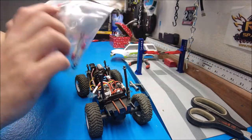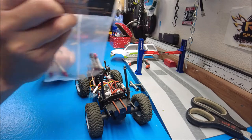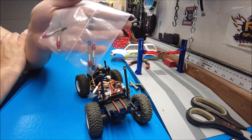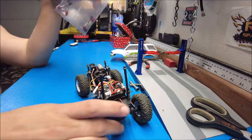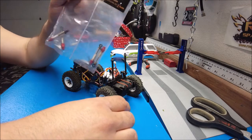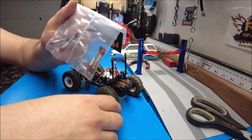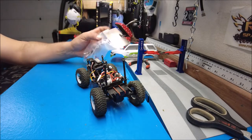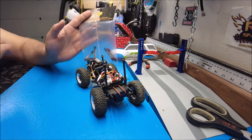I do have some backup shocks that I got for the Cross RC HobbyPlus CR24 — I got those with the upgrade kit for that. Glad I had an extra backup pair of shocks. These are going to be an upgrade for the Element — they're aluminum, so it's not just plastic. Looks a little cooler, not sure on the performance improvement, but we've got to put them on because we need to be able to run the truck.